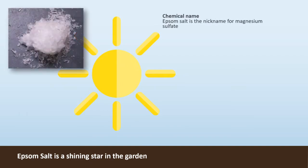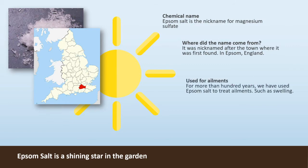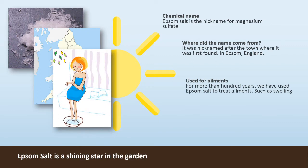Epsom salt is the nickname for magnesium sulfate. It was nicknamed after the town where it was first found in Epsom, England. For more than a hundred years we have used Epsom salt to treat ailments such as swelling.